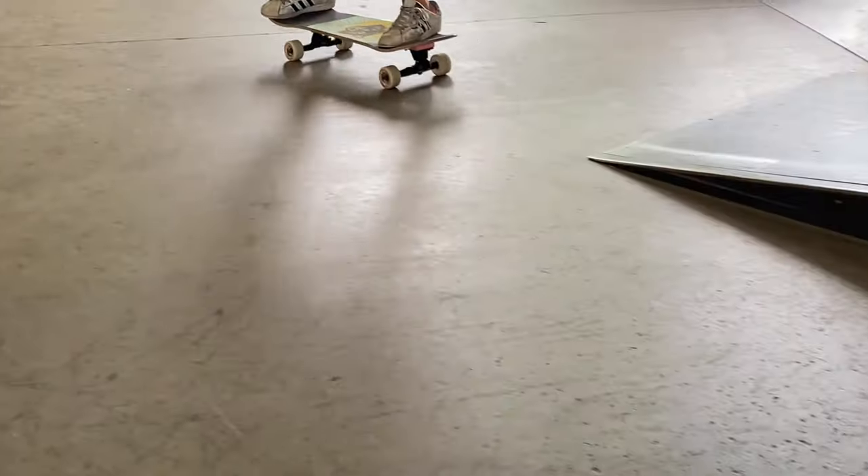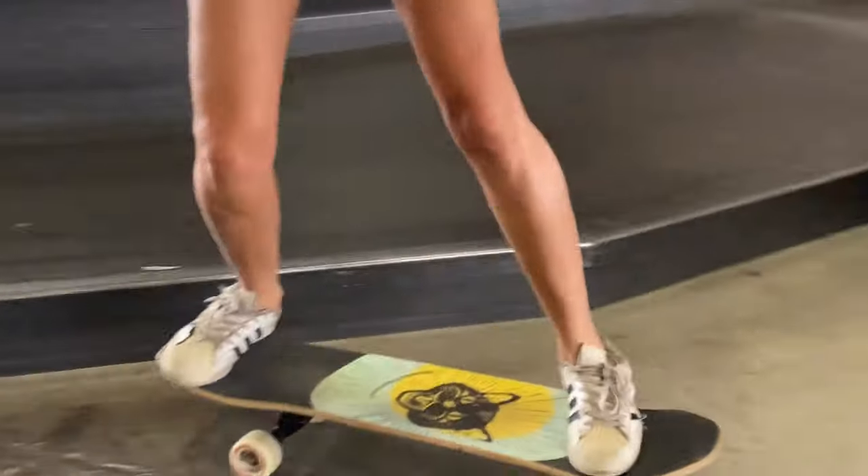I designed the Feral Cat to try and see if I can take everything I love from surfskating and combine it with everything I love from regular street skating, and combine them into one single deck with minimal trade-off. That was the whole idea that motivated me to work on this shape. The Feral Cat Park Surfer has been a turning point in my skatepark riding and my whole skateboarding and surfskating journey.